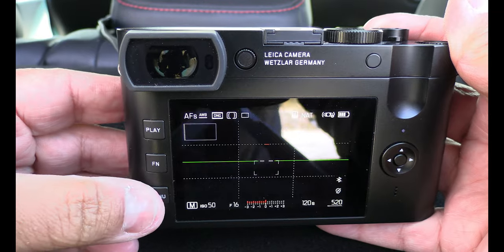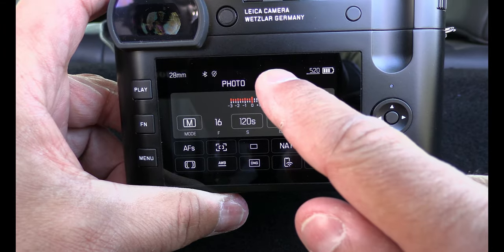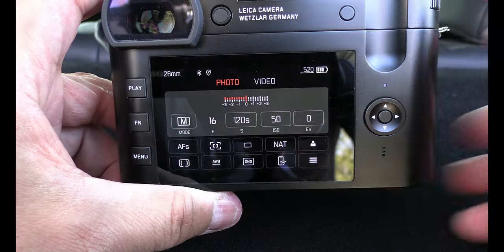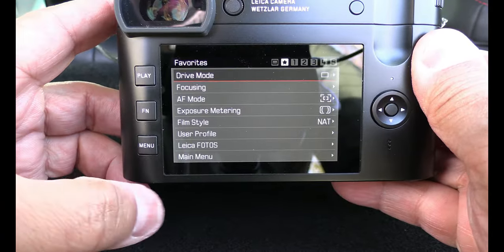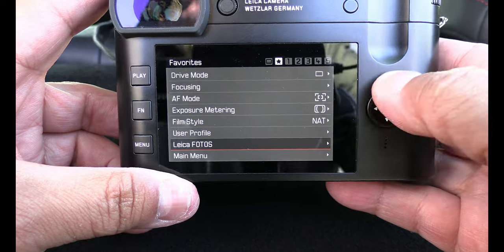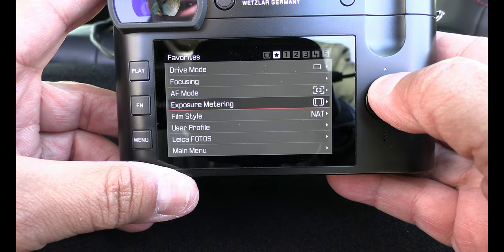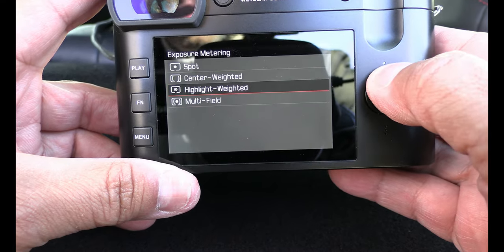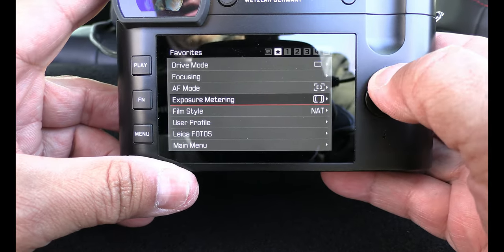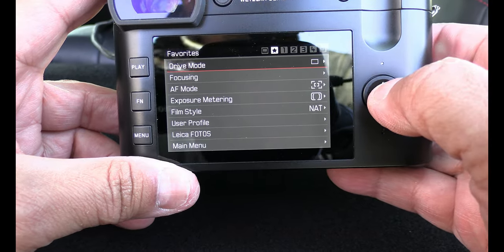When it comes to the menu it's quite easy. It's a touch screen so I can switch to video or photo mode right here. If I want to get into the menu I just push the menu button and go up and down. I can set my own user profiles and change the exposure metering — it's no problem at all and it's quite easy to do all the menu settings I need for my photography.